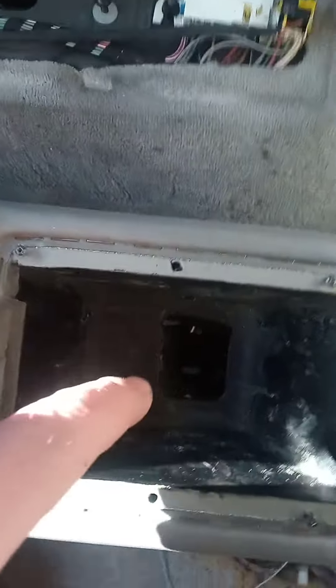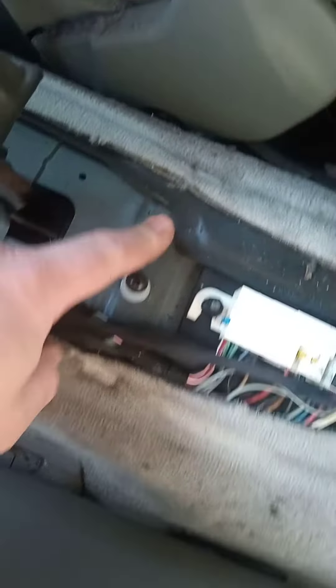Then take this off here — this kind of cubby bit — and there's two screws at the bottom, here and here, which are these two. Once you take that off, you can get the back bit off as well.